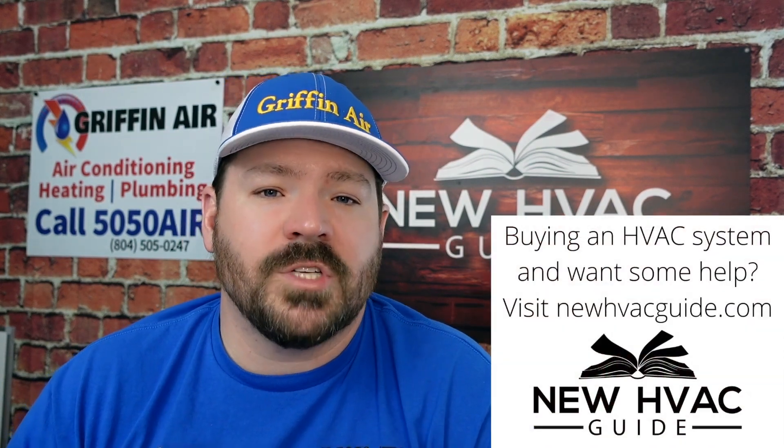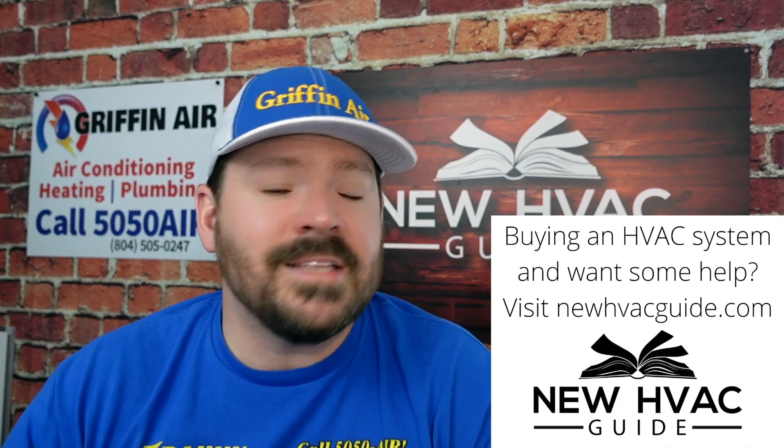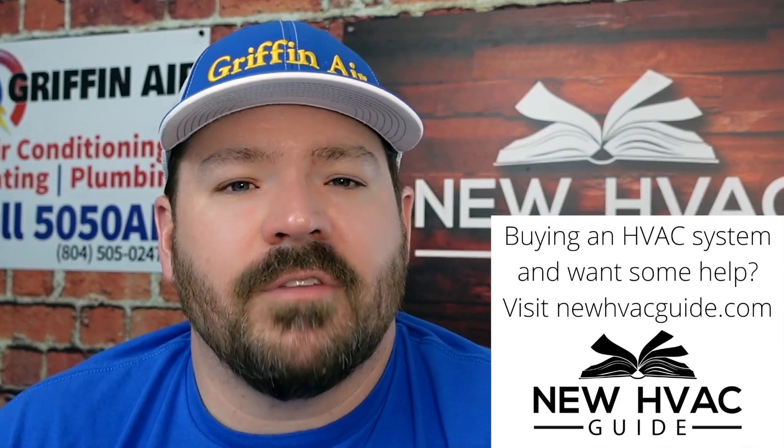Before I go any further, quick disclaimer — my company is a Daikin dealer, so I am going to be a little biased. But I don't necessarily think that's a bad thing. I would rather take advice from somebody that does have a favorite versus somebody that just thinks they're both horrible. If you have a favorite, tell me why they're your favorite. That's kind of my attitude on that.